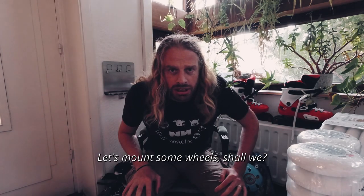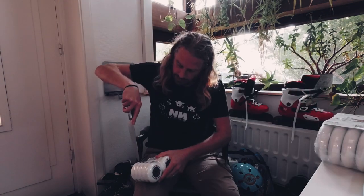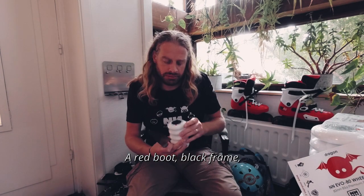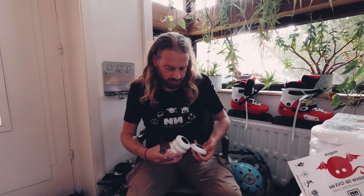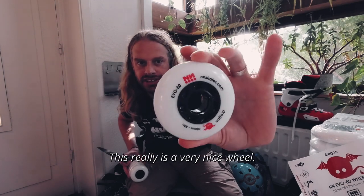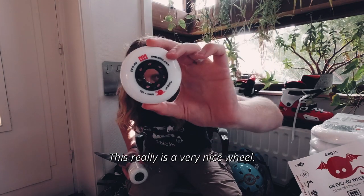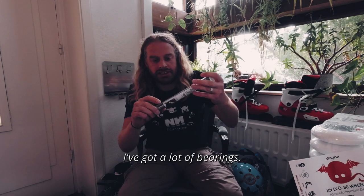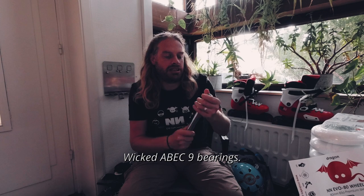Let's mount some wheels, shall we? This is gonna be just beautiful — red boot, black frame, white wheels. A lot of profile. This really is a very nice wheel. I've got a lot of bearings — Wicked ABEC 9 bearings.